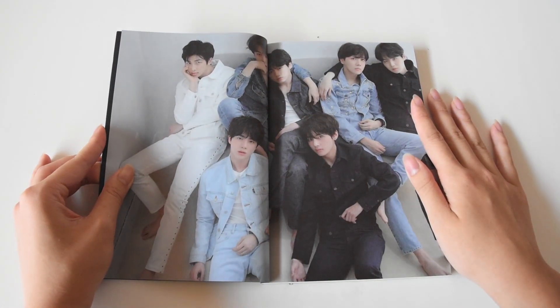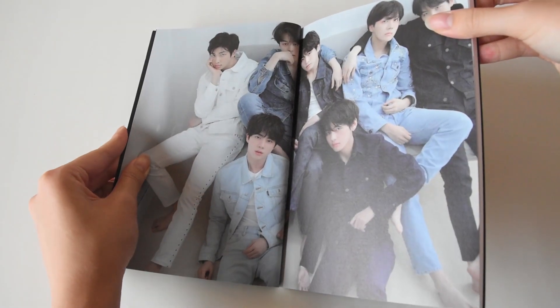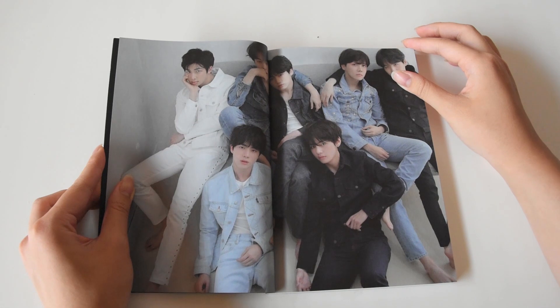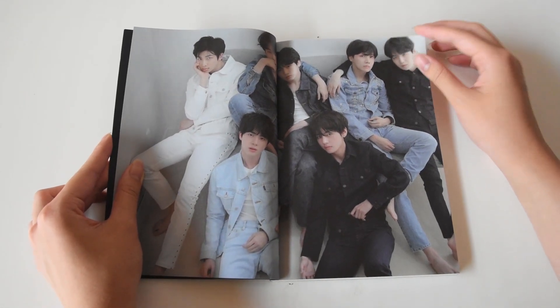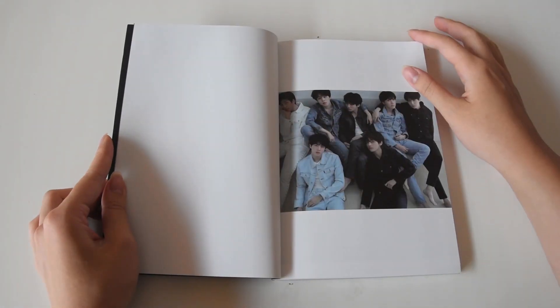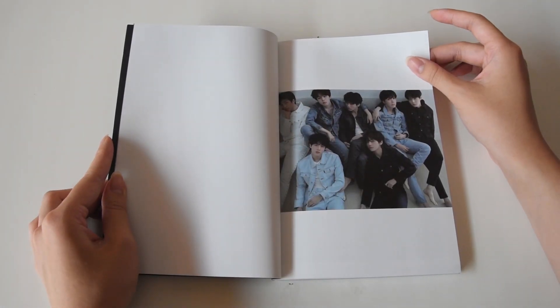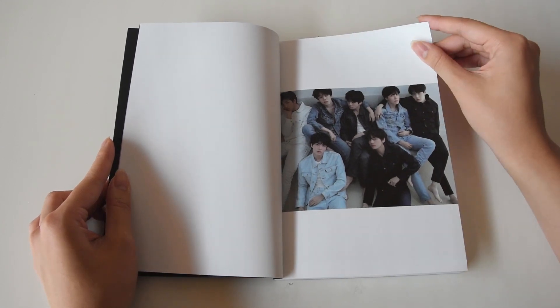Oh my god, they look so beautiful. You can't see Jimin — so here you go. Oh my god, I love it when they wear denim, it just looks so good on them. Oh my god, models. Put this on my grave. They look beautiful. I love that little Yoongi-Suga here, I'm obsessed.